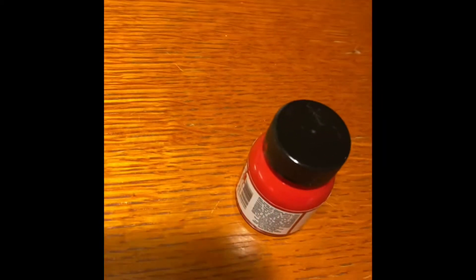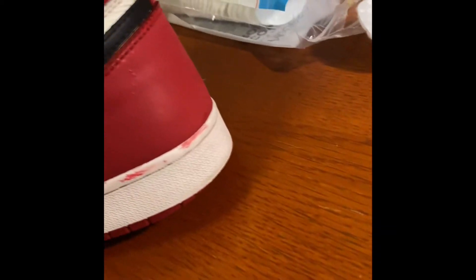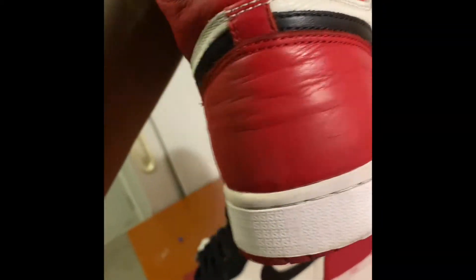What I went ahead and did was I made this color from scratch. I used red and magenta and some pink color — I mixed it up and this is what I got. It's pretty close, pretty much the closest I'm gonna get, so I'm very happy with how that came out. I'm gonna go ahead and do it to the other shoe now, and that would be a wrap.